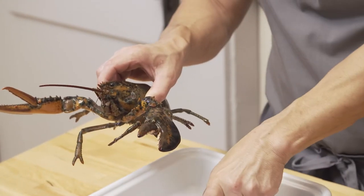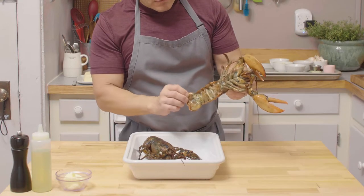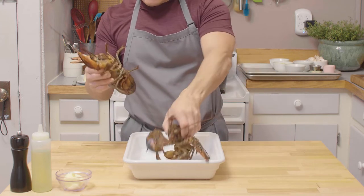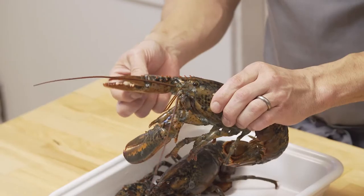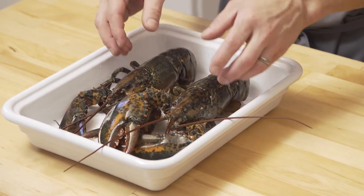If one antenna is chewed up a little bit, that means they've been in a tank for too long — after about a week they start eating each other and you don't want that. What you're also looking for is a female. They're better in my opinion, and we just realized both are female which is a good thing. Trust me they're as tasty as the male, but the female are sweeter and there are eggs in there that you want to use for our béchamel dish.